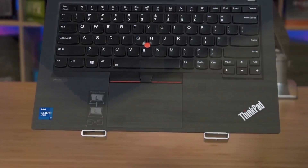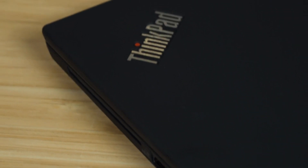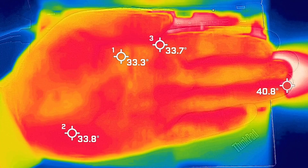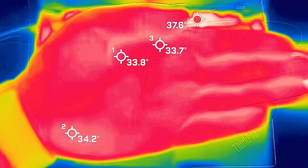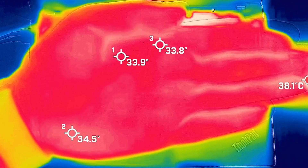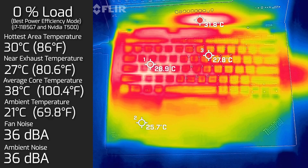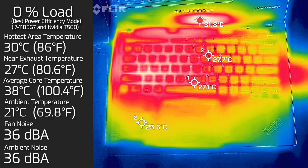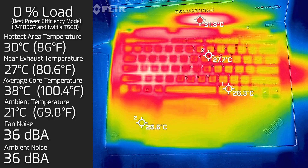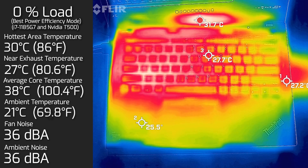As for the temperatures and fan noise, when I took my measurements, my ambient temperature was 21 degrees Celsius and my ambient room noise was 36 decibels. Your average hand is anywhere between 33 to 34 degrees Celsius, so you can have an idea of how hot or cool this laptop could be. At idle, the hottest area on the keyboard measured 30 degrees Celsius, fan noise was 36 decibels — practically quiet — and the internal core temperature average was 38 degrees Celsius.